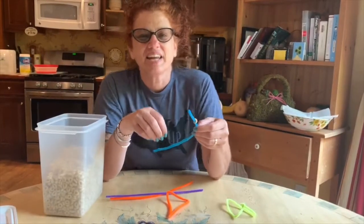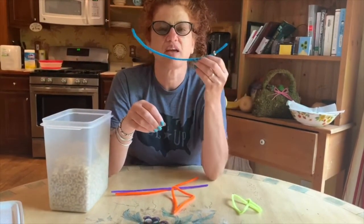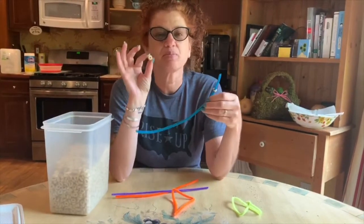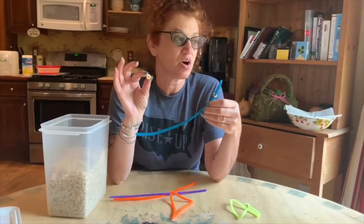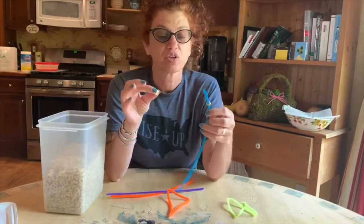Hi everyone, today I'm going to show you how to make a bird feeder out of a pipe cleaner and some Cheerios. Apparently birds and actually a lot of wildlife love Cheerios and it's safe for them.